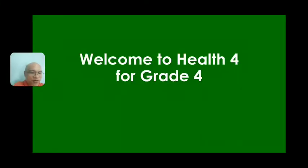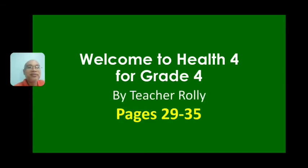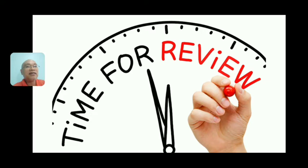Hello, Prathom 4 Grade 4 students. Welcome to our health class. This is Rolly here. Let's review pages 29 to 35 for our lesson today. Let's review first before that, okay.